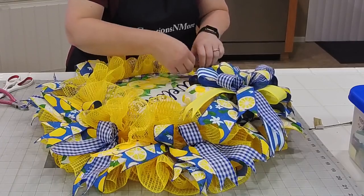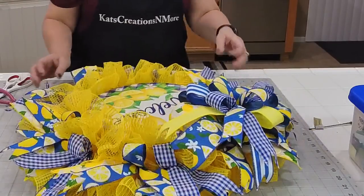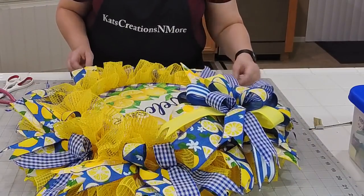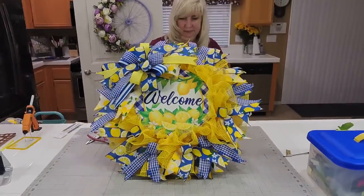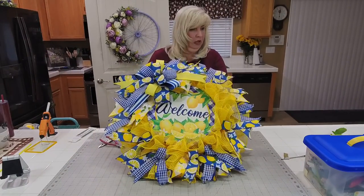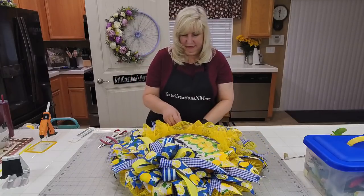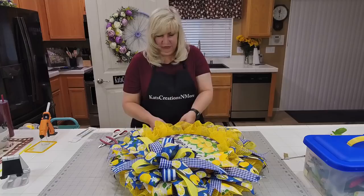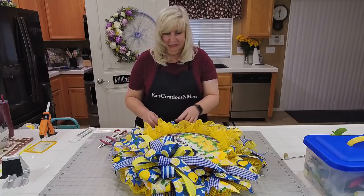Someone said they love the blue and yellow. Okay, let me show you what this looks like — kind of give you that length to those tails. Here's what it looks like right now. Let's add some lemon picks to this, just to really drive home the lemon theme — as if they couldn't tell!